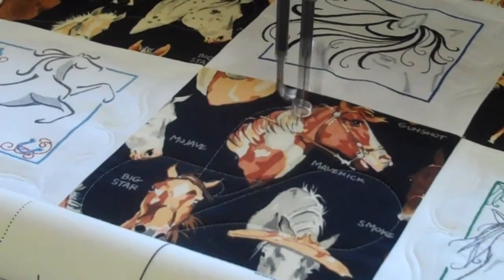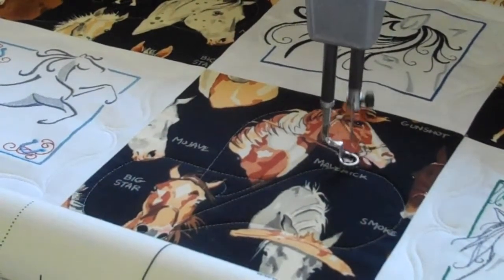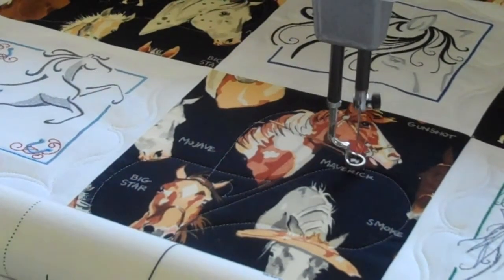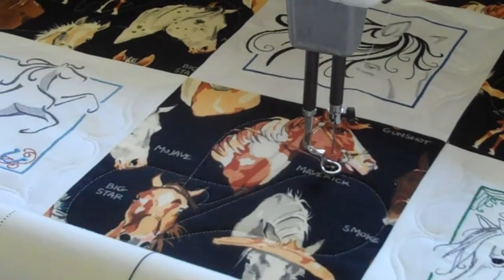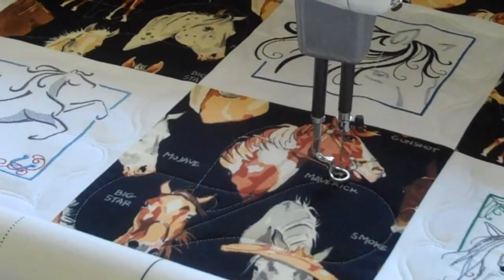We welcome you to stop and see us soon. We have a whole store full of sewing equipment — I consider it a playground with all the different machines we have. Right now it's just tying off, and then I have one more to do. We're so excited about all the fun new products that we have.